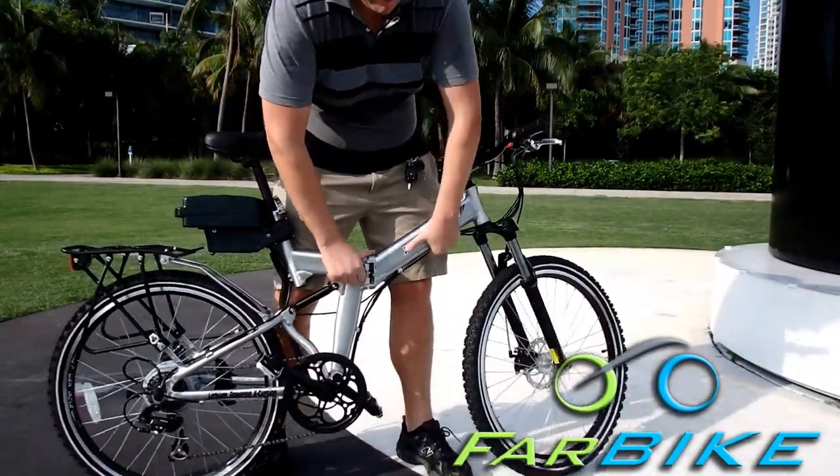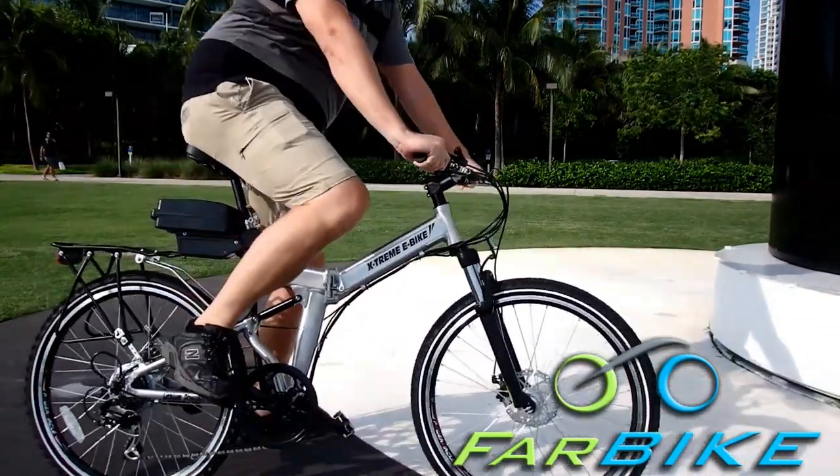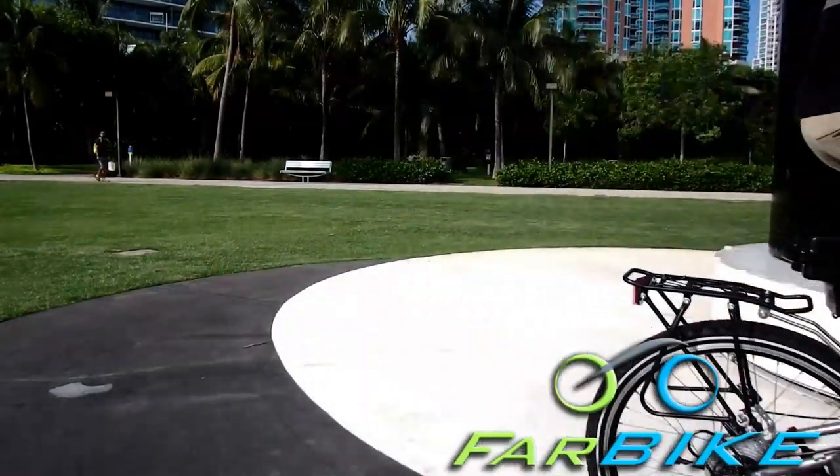To unfold it is the same process in reverse. It pops right open — lift the latch, lock it in place with the lever, and you're good to go.